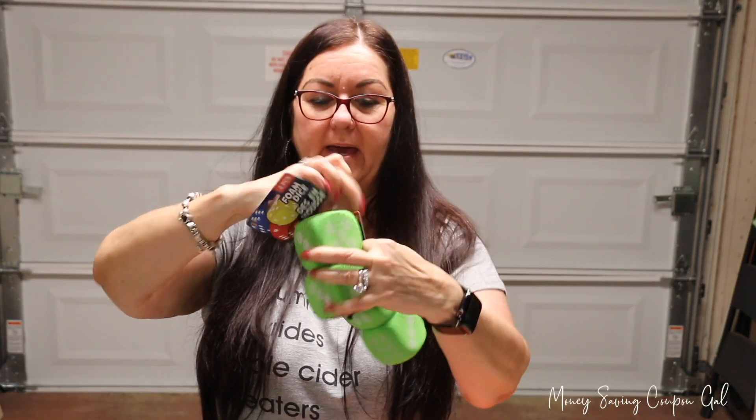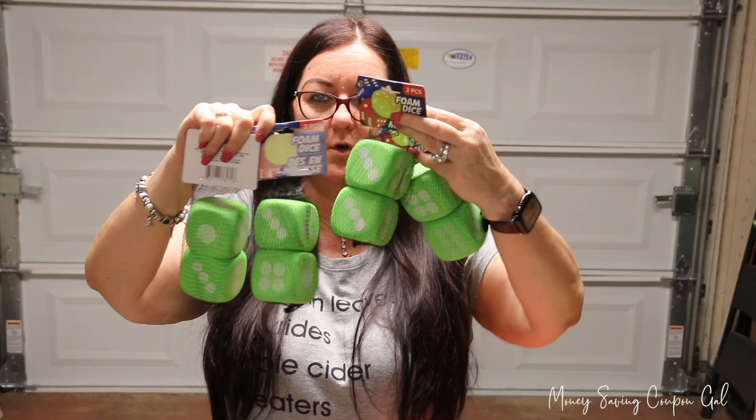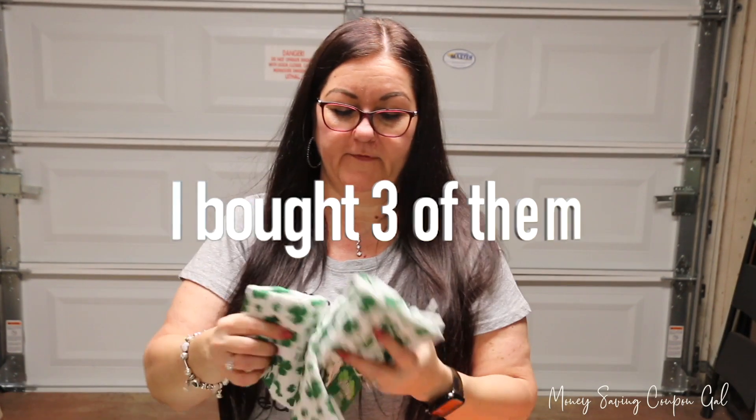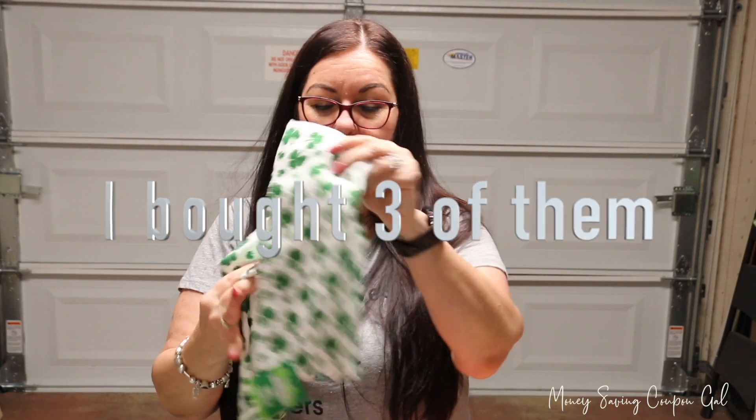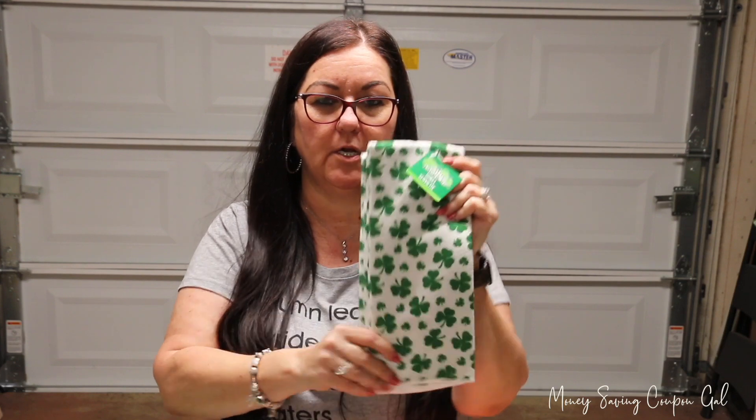I got four sets of the two-packs of dice, so four of those. And I picked up two of the shamrock St. Patty's Day dish towels. I got these last year to do a project with but couldn't find more when I needed them, so I wasn't able to finish it. Now I think I have enough to do the project.